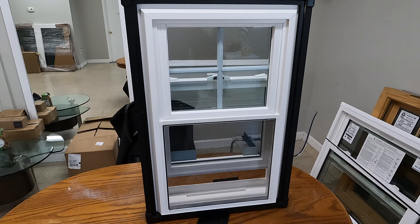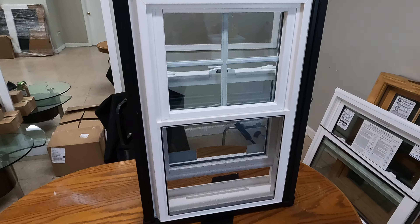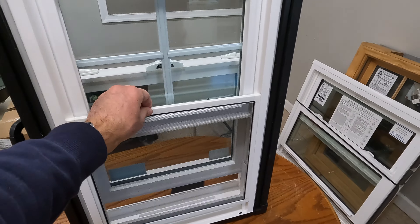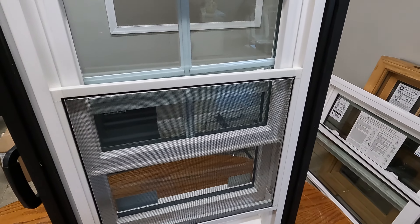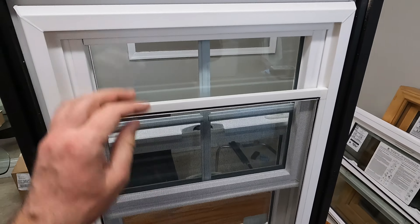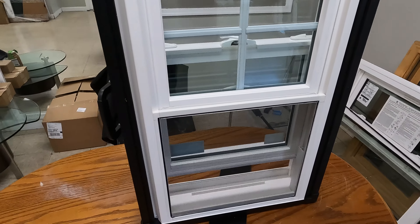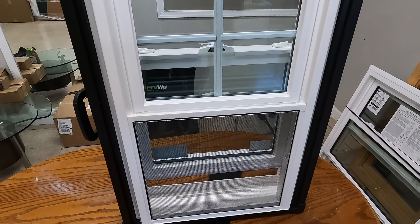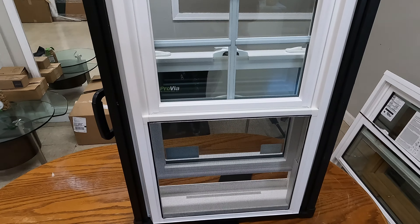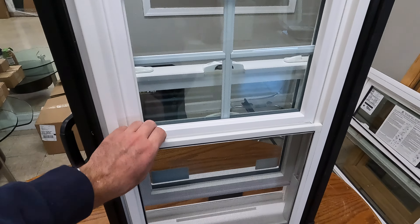Now let's check out the exterior of the window. This is how it looks on the outside, and it comes standard with a half screen. If you prefer to ventilate from the top by opening the top sash, you can move the screen to the top, or move it all the way down when done. The screen is made from roll-formed aluminum — as long as the mesh is in good shape, you don't have to worry.